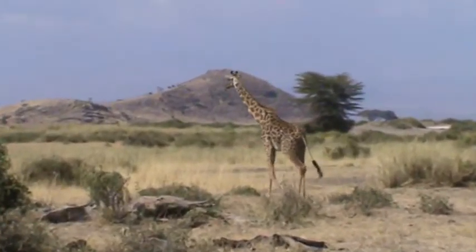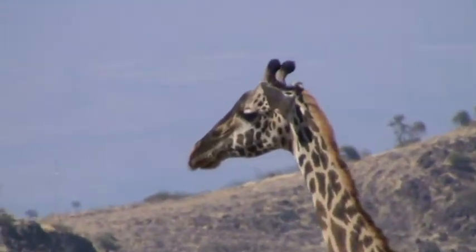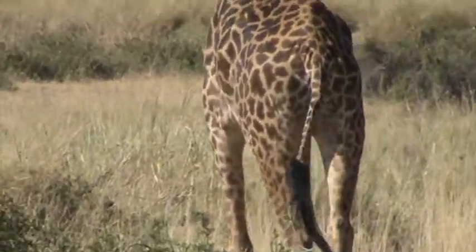They are also called Giraffa camelopardalis. It's the one we call the Maasai Giraffe — you can tell by a star-like pattern, reticulated and separated by white stripes.